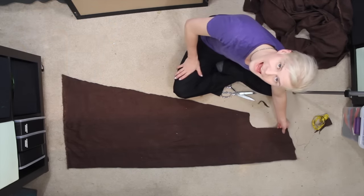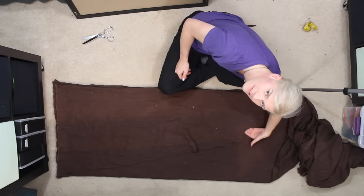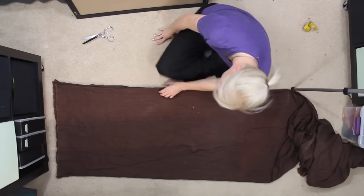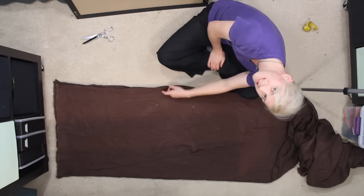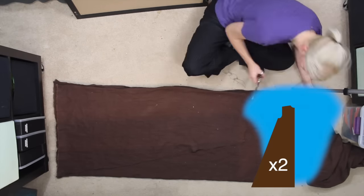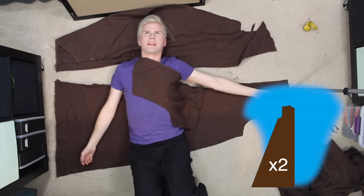Let's fold another piece of fabric in half. Now that you have that first piece laid out on top of the folded piece of fabric, we're cutting on the edge that's open instead of the edge that's closed, because these are going to be your front pieces. So this is the general shape of what you want, without me laying on it.